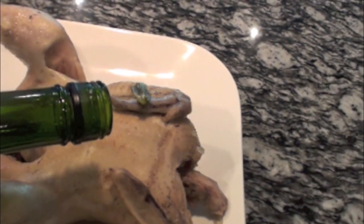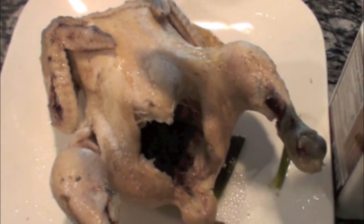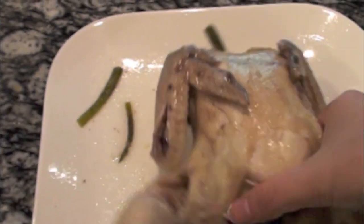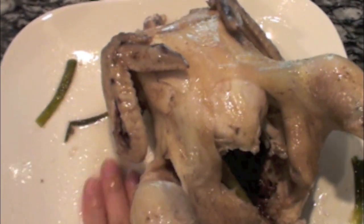First, pour about three tablespoons of cooking wine on top of the chicken, and then rub the chicken with the cooking wine. Make sure to do that on both sides. Then add about one teaspoon of salt and rub the chicken, making sure to do that very evenly for the front and back.